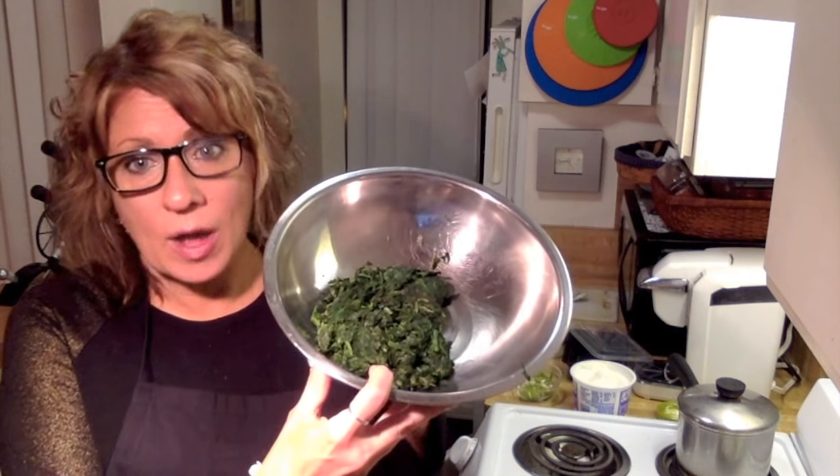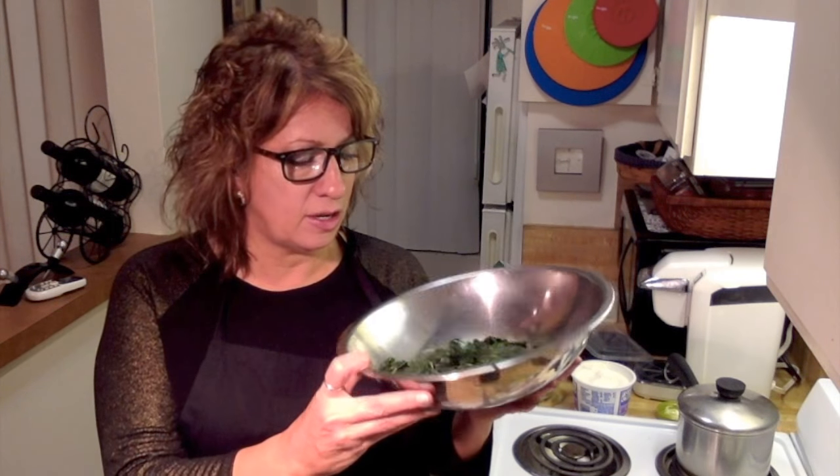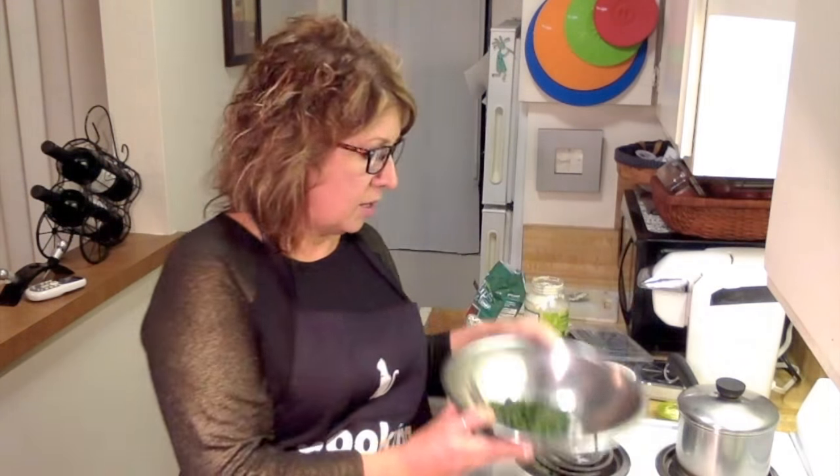So you take your frozen spinach. I get this Pavilions Safeway Select — sometimes you can get it for 99 cents, believe it or not. Really cheap. You let that thaw in the refrigerator overnight, or in hot water. Then you want to squeeze out all of the excess juice and water, and then you have it here in your bowl. On the package it says to cook the spinach, but I don't really think that's necessary. It all comes out the same — it's going to be cold anyway. This is the way I've always done it; you can do it the way you like.